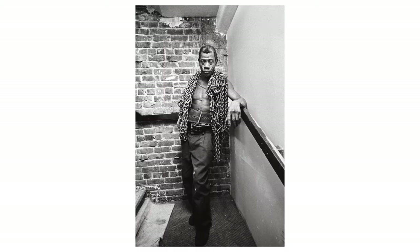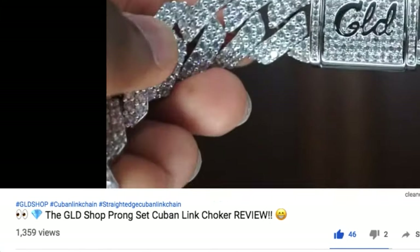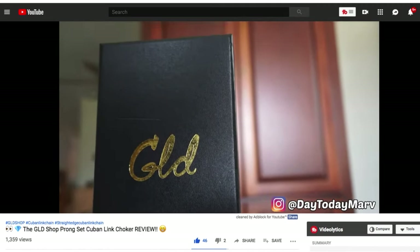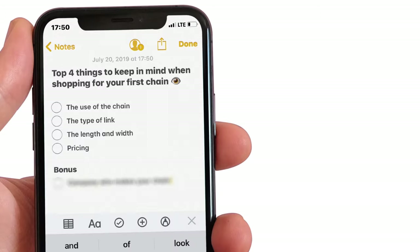You can't really have like one chain for every type of event. For example, if you're trying to go to church and you're wearing a straight edge 19 millimeter Cuban link chain — go ahead and check out my last video on that. But yeah, once you have the use of the chain down, the next thing you want to look at is what kind of link you want.